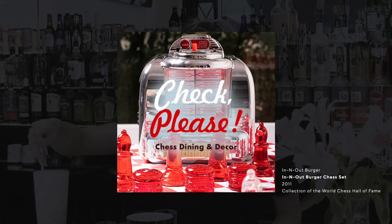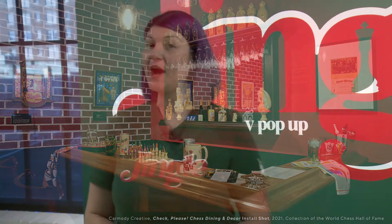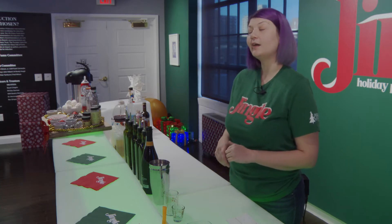Hi, my name is Nicole Tessmer and I'm the registrar here at the World Chess Hall of Fame. This program is part of our Check, Please! Chess Dining and Decor Exhibition. I'm here today in our jingle pop-up, which is located in our third floor gallery. Today I'm going to show you how to make some fun drinks for your holiday party.